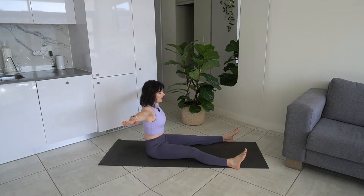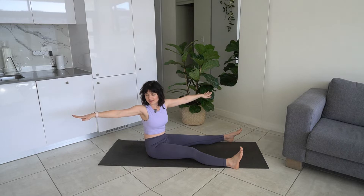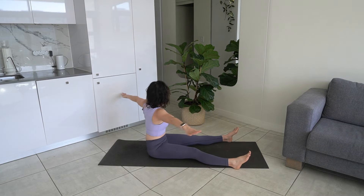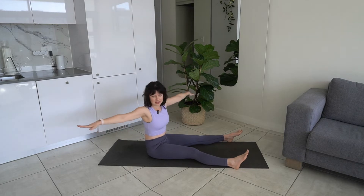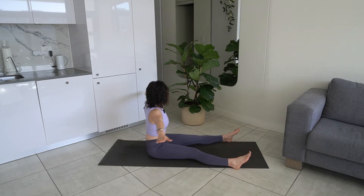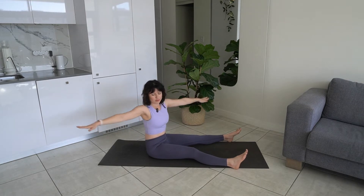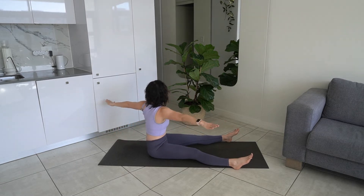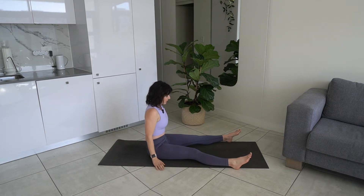We're going to twist towards the right. Exhale as we twist and then we're going to do three pulses here — three exhales. We're now going to do this to the other side. Let's do that again on the right hand side. I want you to think about lengthening and twisting here, really creating that length through the crown of our head. Let's do one more. Back to centre. You can lower your arms back down.